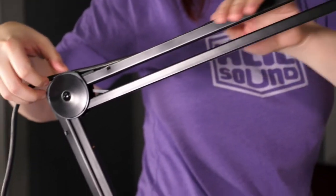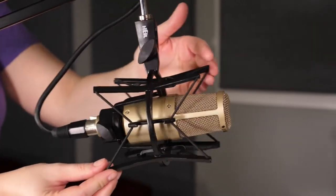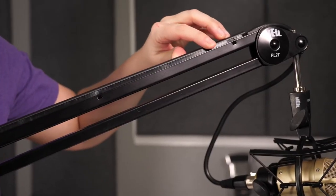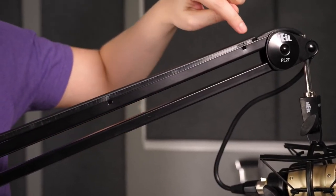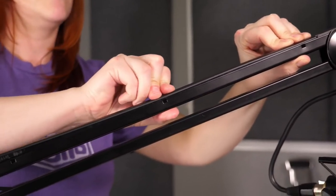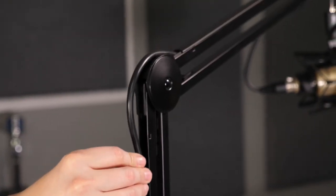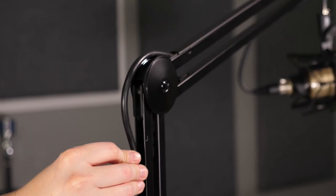Now that your mic is attached, it's time to secure your mic cable. First, plug the XLR cable into your mic, then run your cable along the cable channel and click it into place as you go. Be sure to leave enough cable that you can move your mic back and forth appropriately. Now snap the top and rear channel covers on, lining up the tabs with the notches on the boom, and leave a little slack at the bend in case you want to fold the boom all the way down.